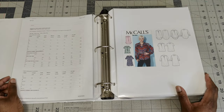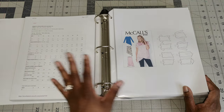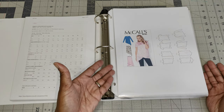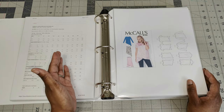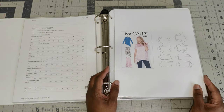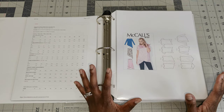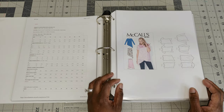When 2021 came around, I realized this process costs too much — the paper, the ink, the sheet protectors, getting more binders — it was just way too much. So I stopped doing that. Now I'm going to show you the new way of doing it in 2023 — I'll screen share with you guys on how I keep track of my patterns now.